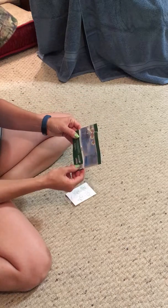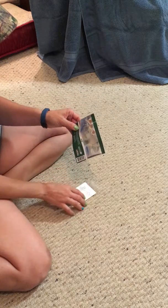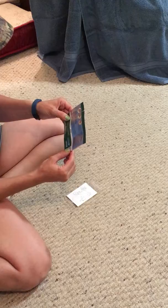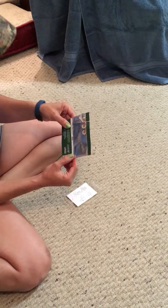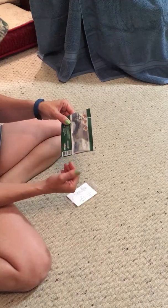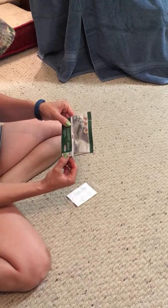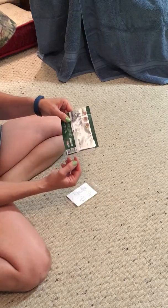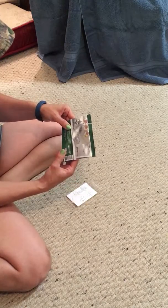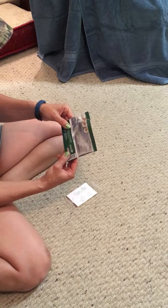The instructions say to simply scratch the back of the tissue, remove the patch from the card backing, and apply the patch to the desired area. You can apply it to your body, clothing, your bedside, or other surfaces. The essential oils in it are effective for six to eight hours.